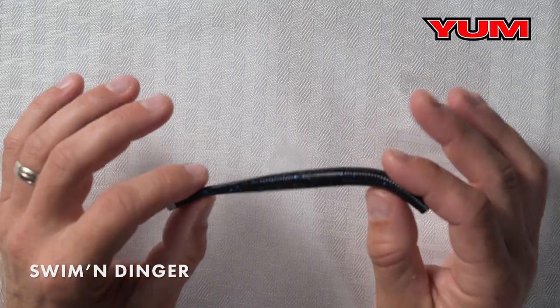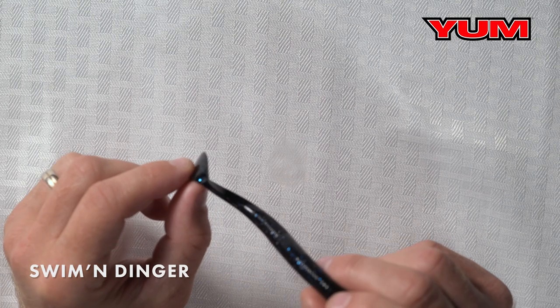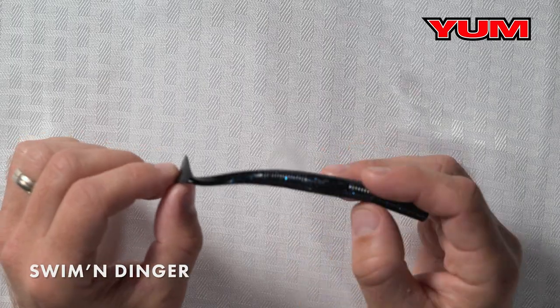When you've got a bait as successful as the Dinger, you always want to spin something off that and make another bait with more options. That's what we did with the Swim Dinger. This bait right here has a paddle tail on it, and there's one feature with this paddle tail that makes it important: when you rig this Texas rig or on a shaky head and you're slow rolling it around wood, this bait's going to swim through the water like a wounded minnow.